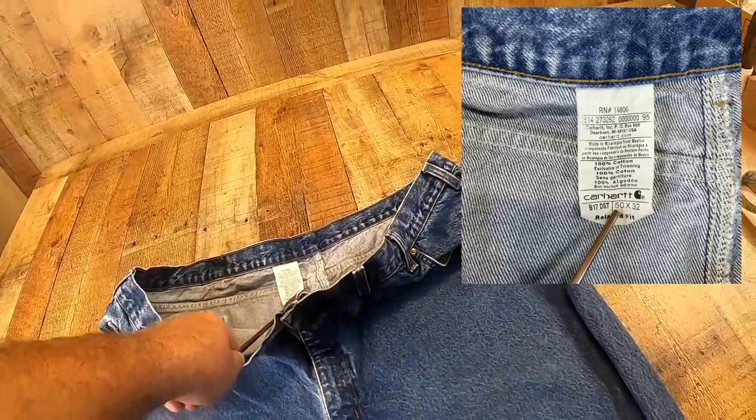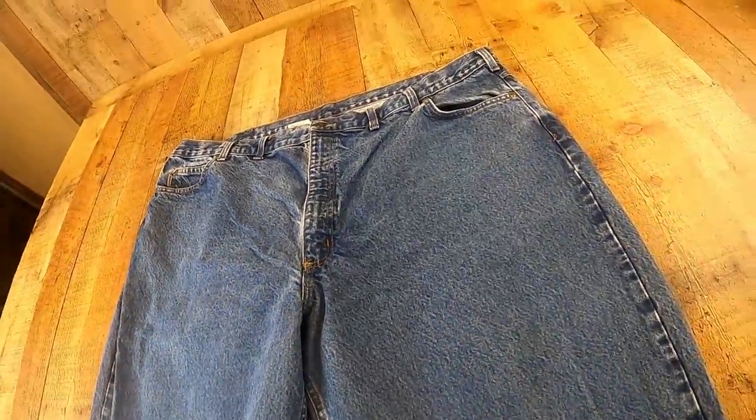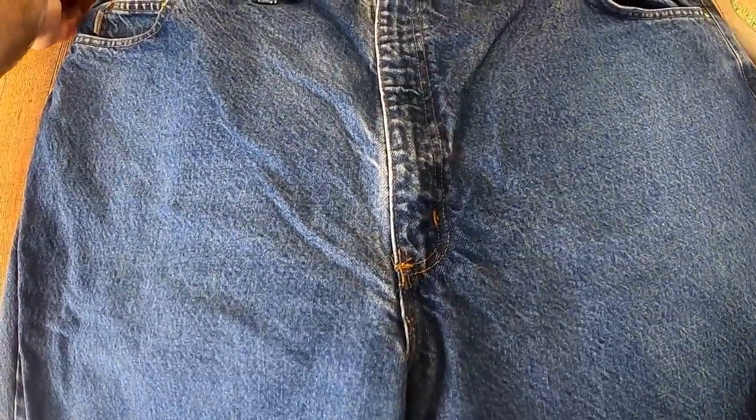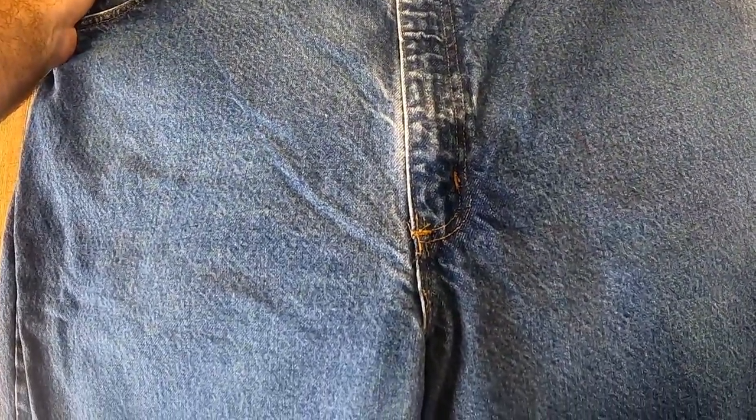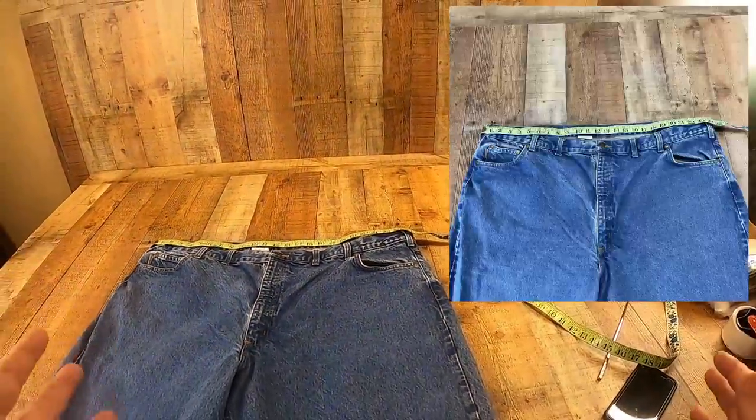You can see that these are tagged 50-32. This is the reason why it's so important to take measurements, because that tag says 50-32, but these jeans are actually a 24-inch waist, which makes them a 48 — they're not a 50. So that's why that's important.